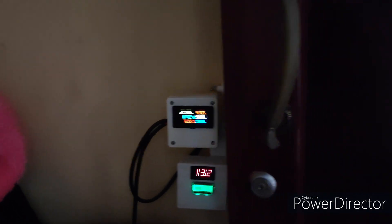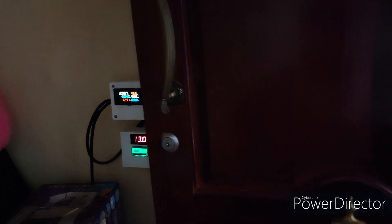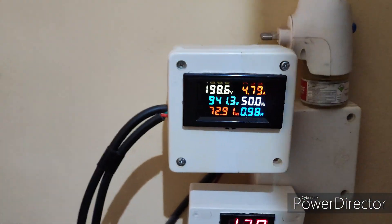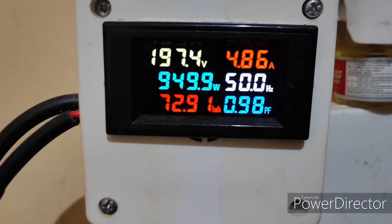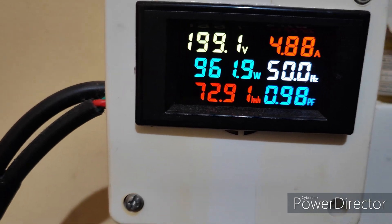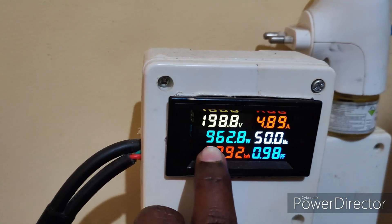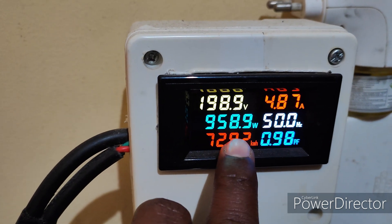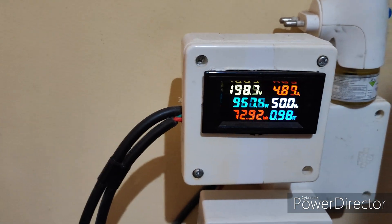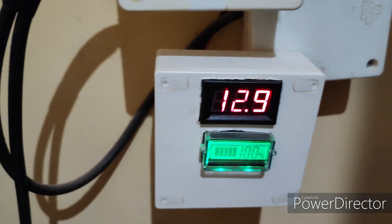This is my solar watts meter. Already some load is running on solar. That is the reason the total consumption watts is 963 watts, including the EV charging. Battery voltage percentage is 12.9.